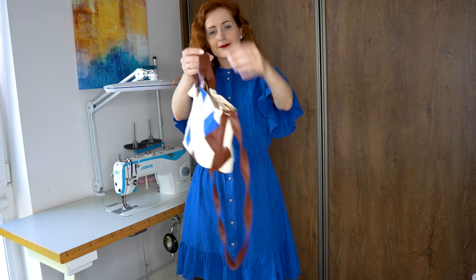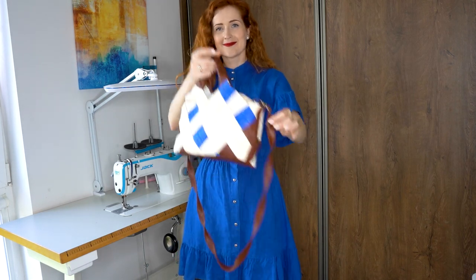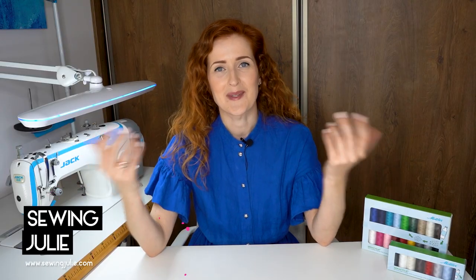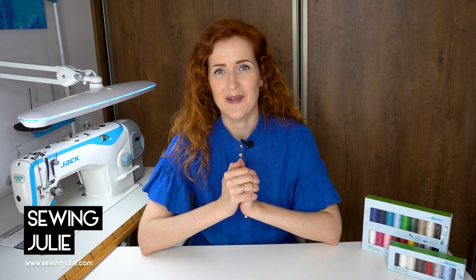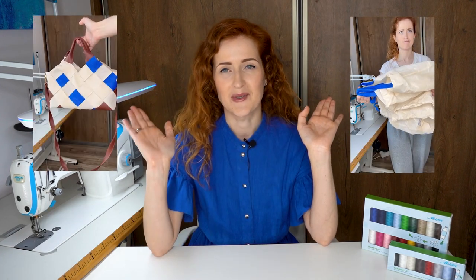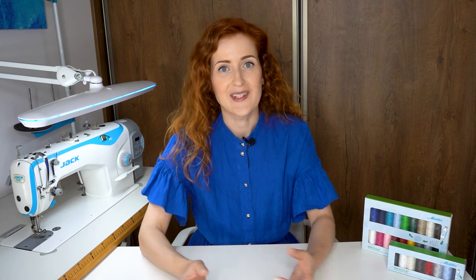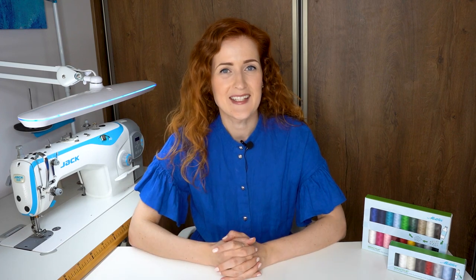If you have old grocery store bags, turn them into a beautiful handbag — let me show you how to do it. Hi, my name is Julie and welcome to my channel where we talk everything sewing. In today's video I will show you how I turned old grocery store bags into a beautiful handbag. I challenged myself to use unconventional material for this project and upcycle old grocery store bags, because they're made from a very durable material.